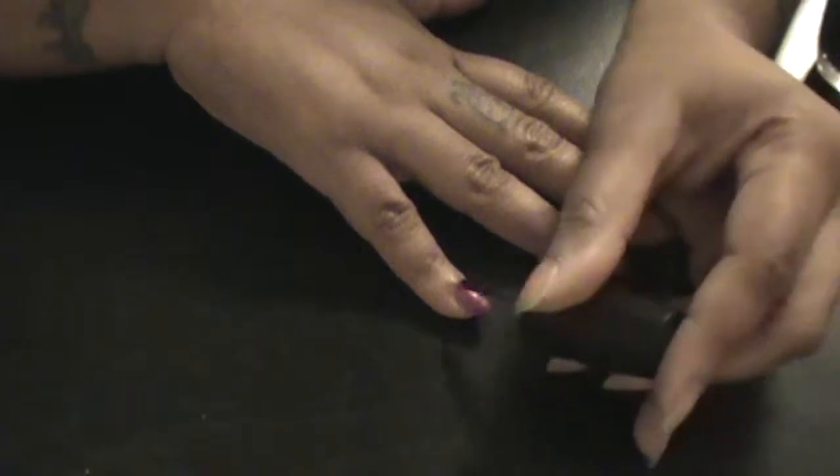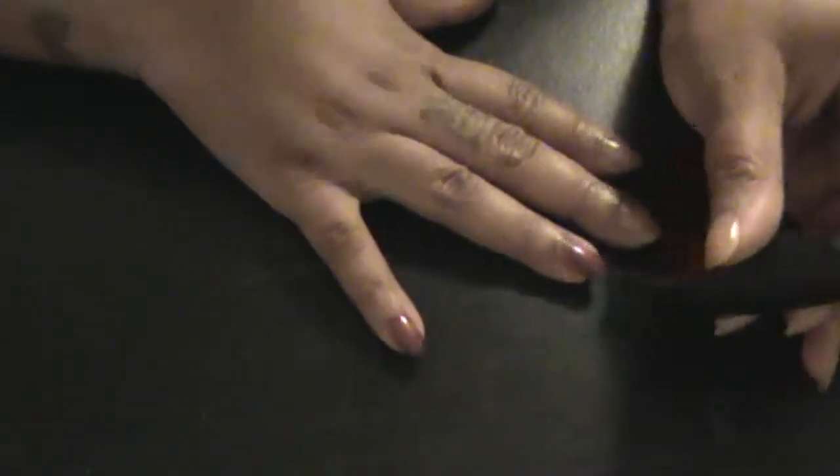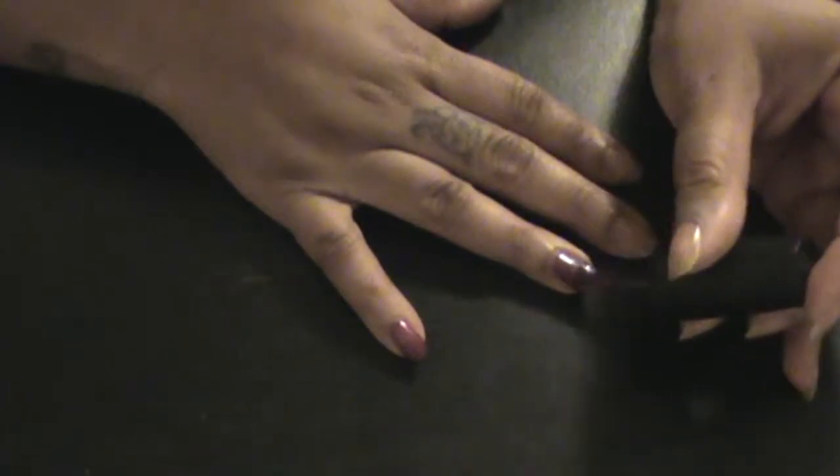I'm just going to apply that to both hands. I will be doing two coats because what you do to one hand you do to the other hand.